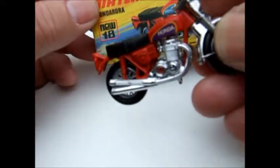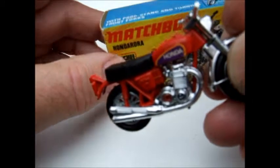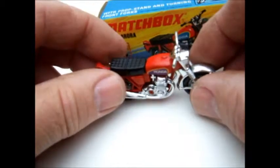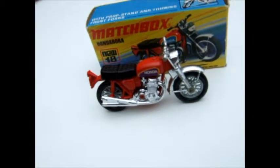Number 18 in the Super Fast series - the Honda Aurora. Hope you enjoyed my review and we'll see you next time. Thanks for watching.